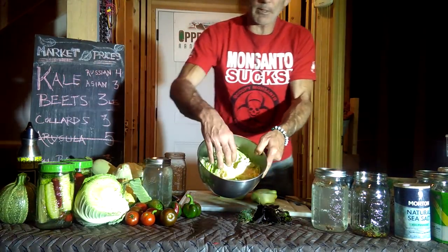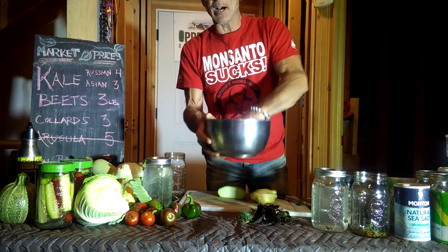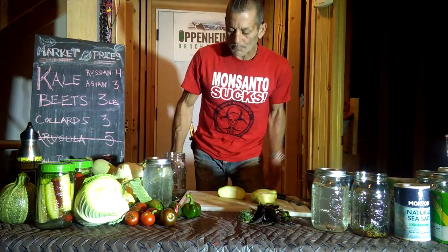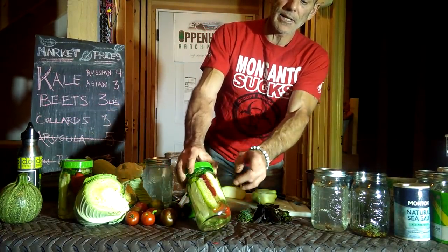I took a cabbage, chopped it up, and salted it. You're going to want to let this sit for an hour to get some of the water out, and you do this a few times, and then you're ready to go. Before we do that, I want to show you some of these nicer jars I already did.